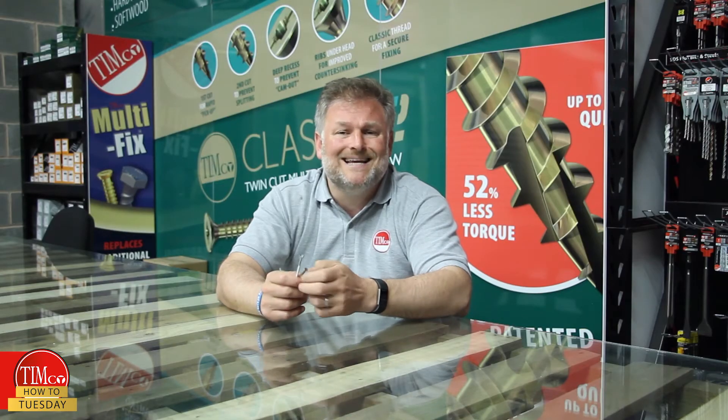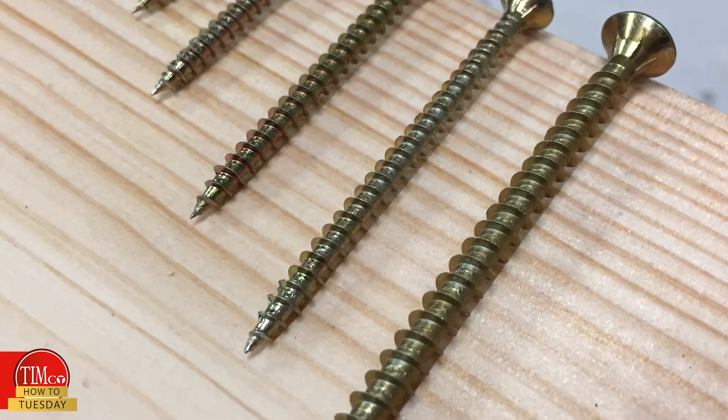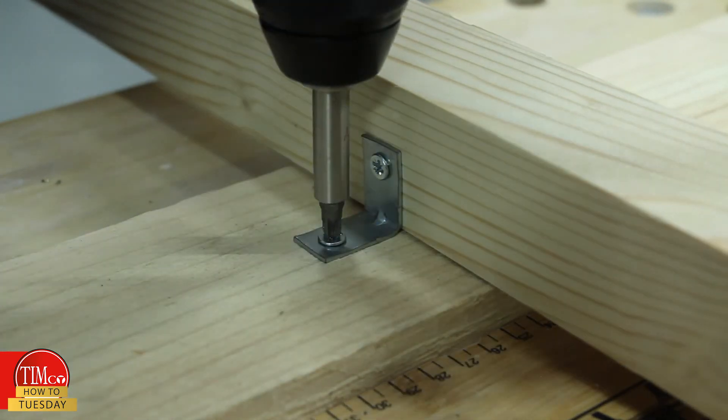Our Solo, Classic and C2 multi-purpose screws have a maximum 70mm thread. Smaller sizes are fully threaded, so they're perfect for applications such as hinges and brackets which need high pull-out resistance.